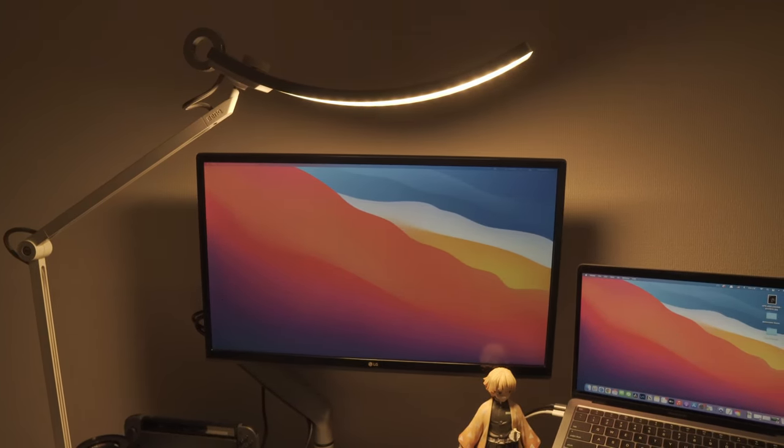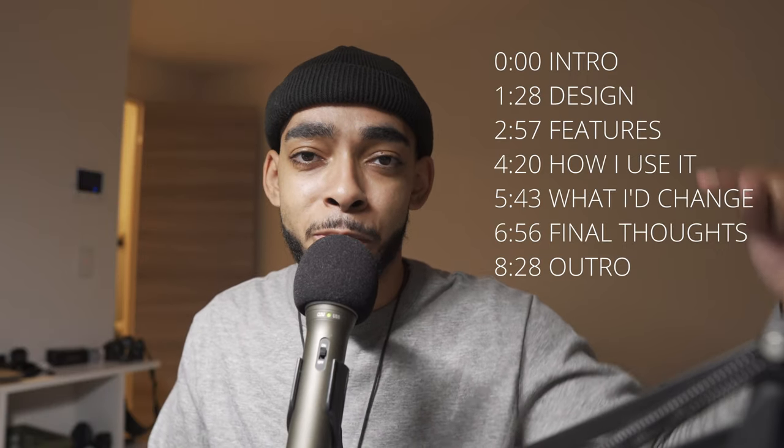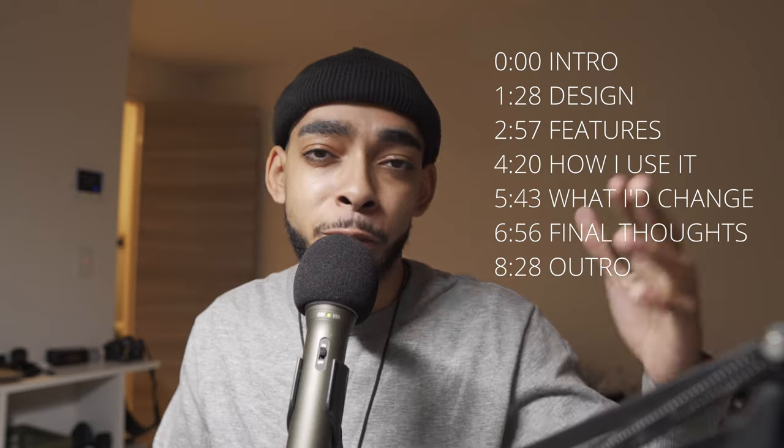Just to be clear, this lamp was provided to me by BenQ, and in return they asked that I share my opinions on the lamp with you guys. So that's what we're going to be doing today. I'm not getting paid for this video, but I did get the lamp for free, so just keep that in mind. The video will be timestamped — I'll put the timestamps right in here for you guys, so if you want to jump around, you can.